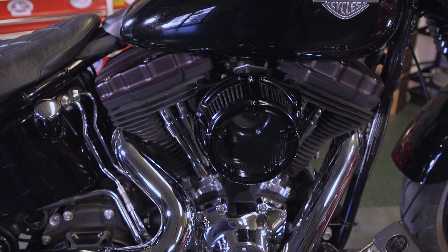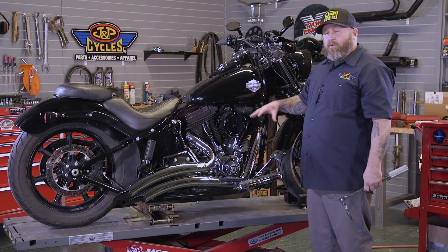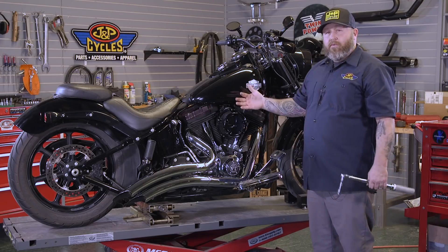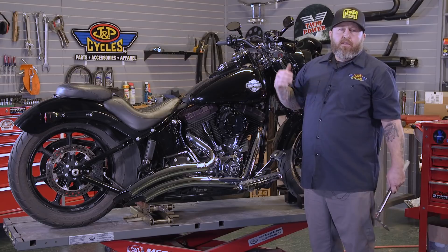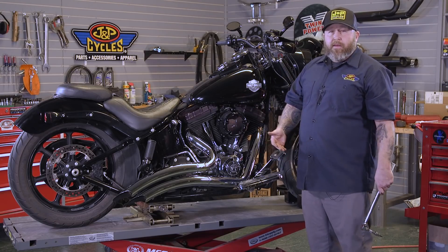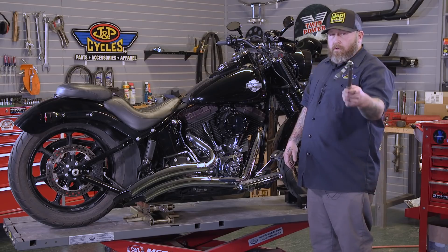It's as simple as that. Since we already had a high-flow intake on here, our bike is pretty much tuned for that so we're not going to really need to add a tuner because we already have one. But if you don't have a tuner and you add a high-flow intake like this, it's always a good idea to add one. If you have any questions, you can comment in the comment section below. You can chat with us online or simply call us on our 800 number. Go work on those motorcycles.